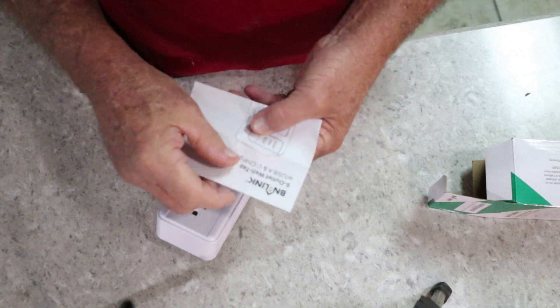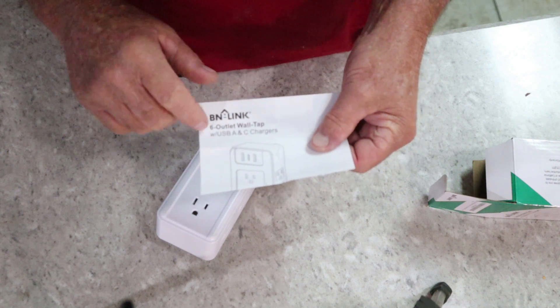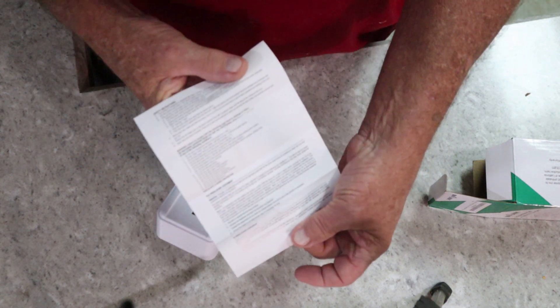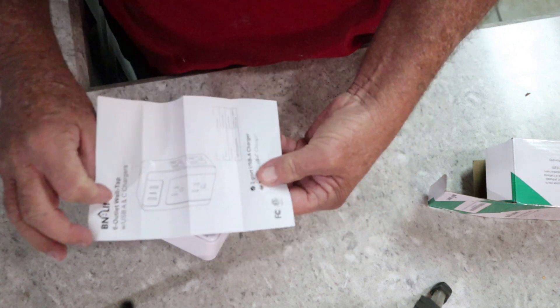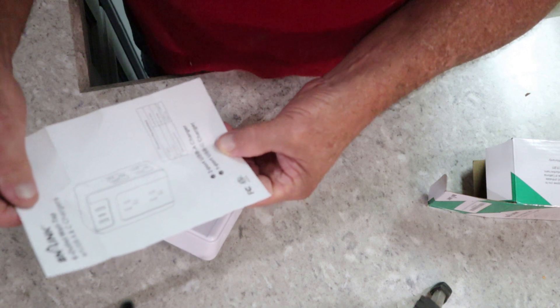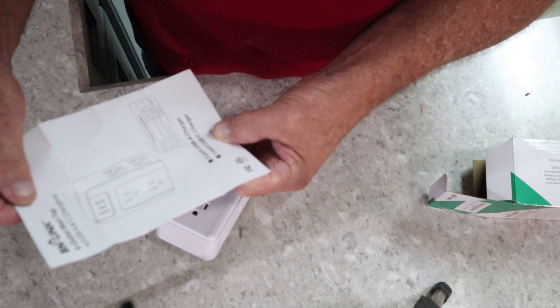You do get some instructions here. It says BN Link six-outlet wall tap with USB and C charger, along with some basic instructions if you need them — though it's kind of self-explanatory. It's listed as a two-port USB charger, 125-volt AC, 60 Hz.